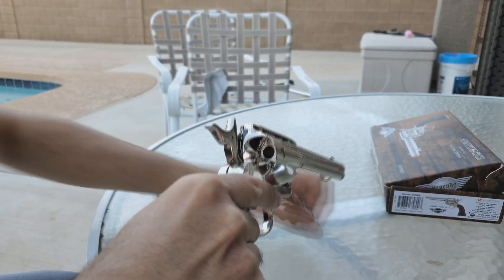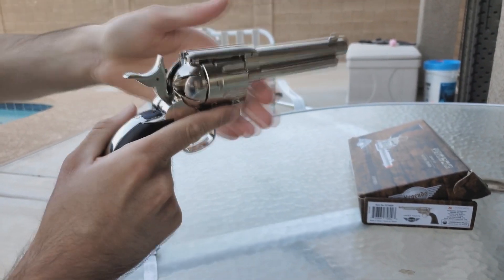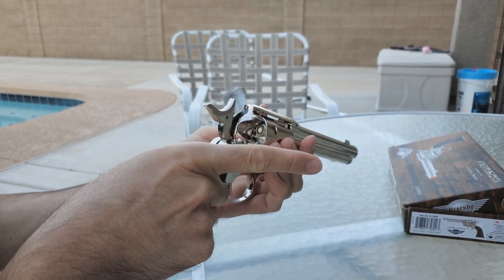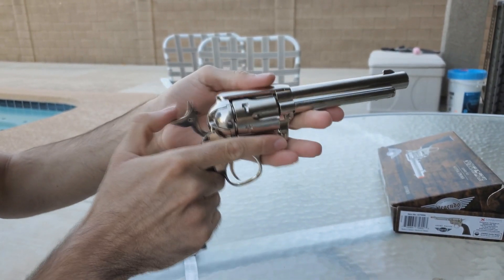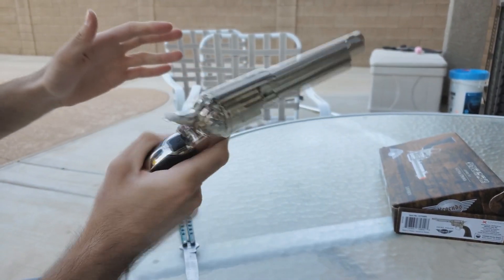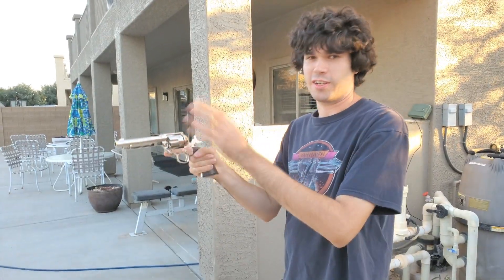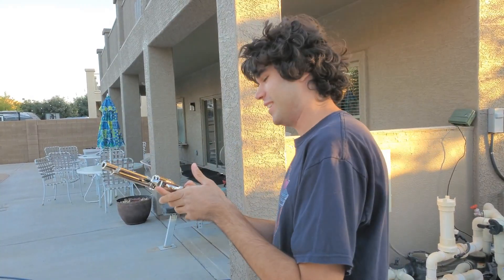Since the BBs feed in the very back of the shell, when you want to reload you don't necessarily have to take them all out — you could just put the BB in, rotate it, put another BB in. For actual gameplay purposes that shouldn't be a big issue, but if you want to carry more shells I recommend it. Another thing I noticed is that you can decock it and it won't release the gas. One of my favorite features about this gun is actually cocking it — you can hear the cool sound it makes. If you've played Red Dead or Fallout New Vegas, this is obviously a fan favorite.